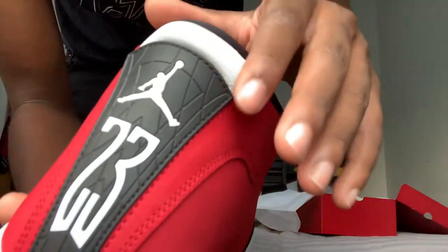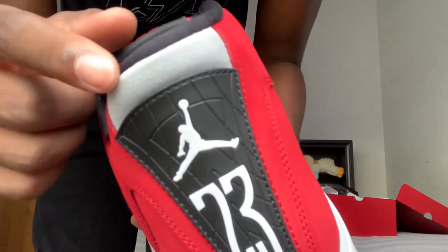And you have this silver — this part right here, I'm going to show you.